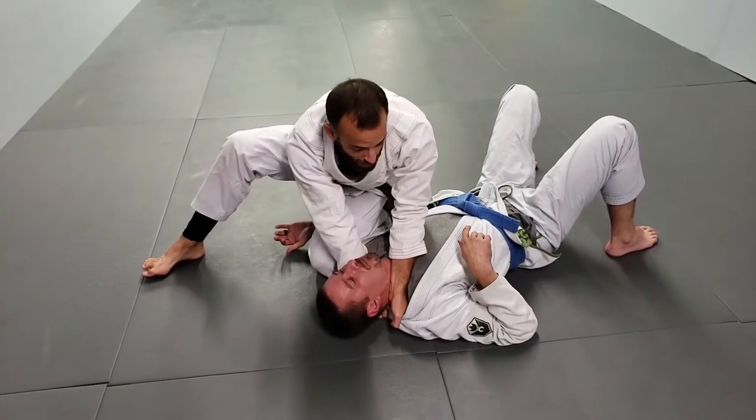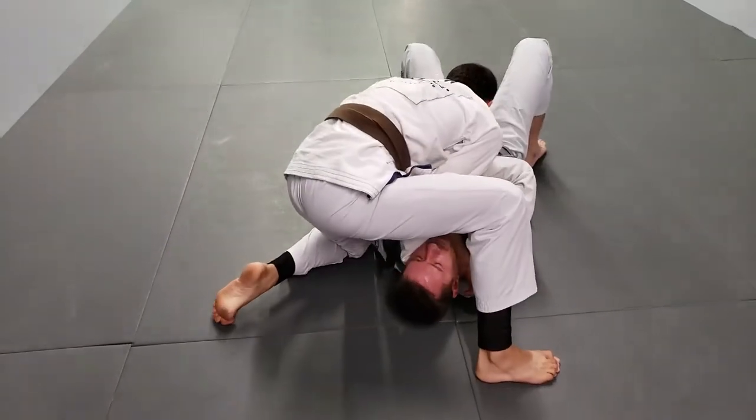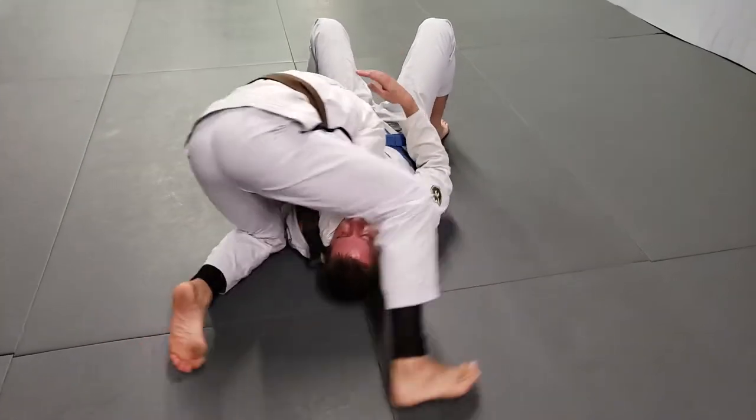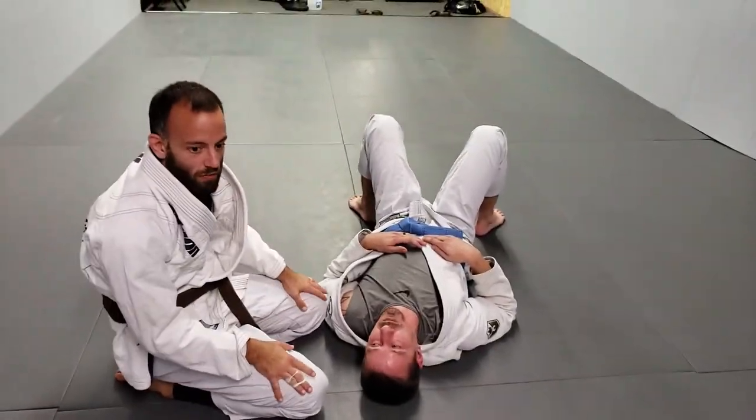Sometimes we can't drop there because he's moving, so I end up coming around to north-south, drop my shoulder, and finish there. So there's two places we can finish.